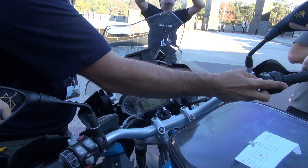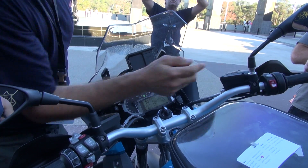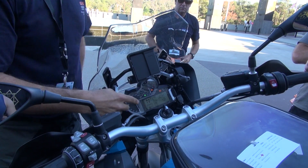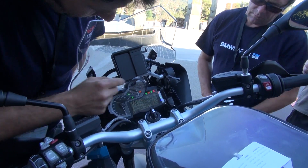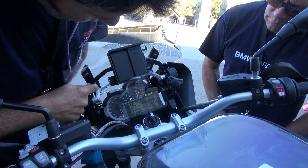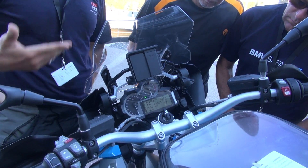If you turned the bike off at the kill switch and then restarted it, you would retain those settings. If you turn it off at the key and put it back on, you default to the systems being active.